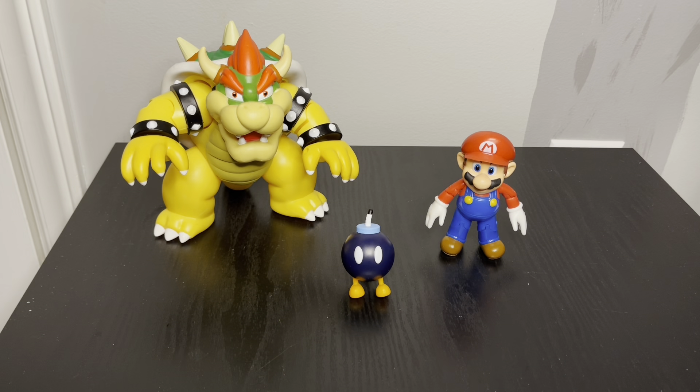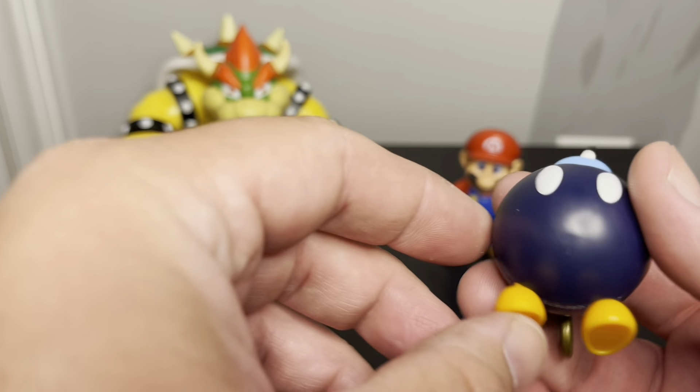Everything's out of the package — it was pretty simple to open. I did want to mention that they actually used zip ties for Bowser; there were like two on the back. I've never seen zip ties used for a figure before.